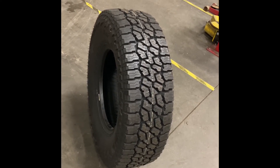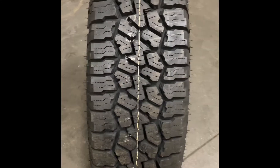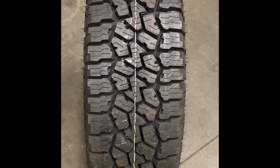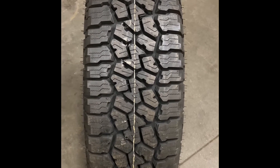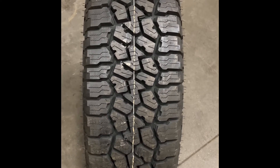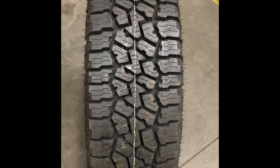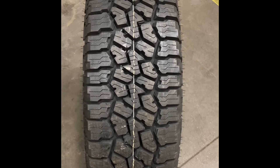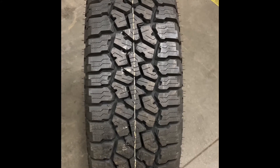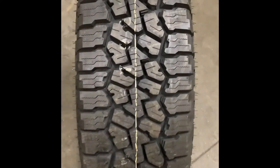Let's dig a little bit deeper into it. Starting with the center tread, as you can see it is a very interesting tread design. This is an all-terrain tire, but it is actually one of the more smooth, comfortable riding tires on the market. So if you're in the market for something that handles well off-road and does really well in the snow but still want that smooth comfortable ride, this is one of the tires to be looking at.